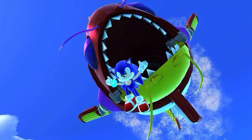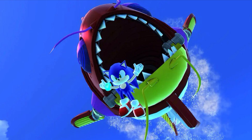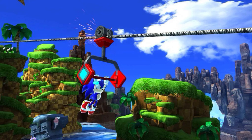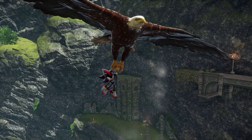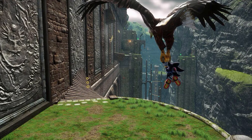We also have some new screenshots of the Dreamcast Legacy skin, which I believe are from the PC version of the game rather than the Switch. We also have shots of Kingdom Valley featuring the large eagle as well as Shadow the Hedgehog, and it looks really detailed — especially compared to the original version of the game.